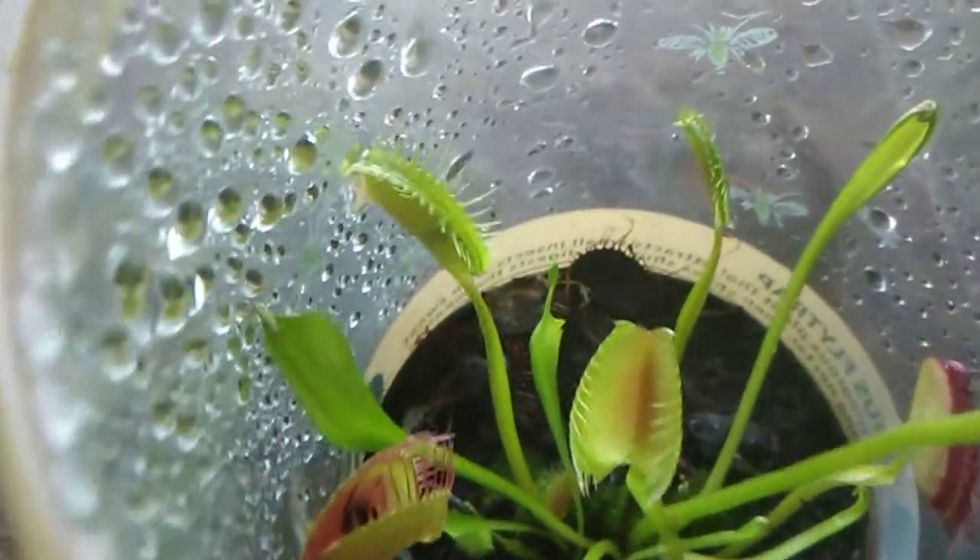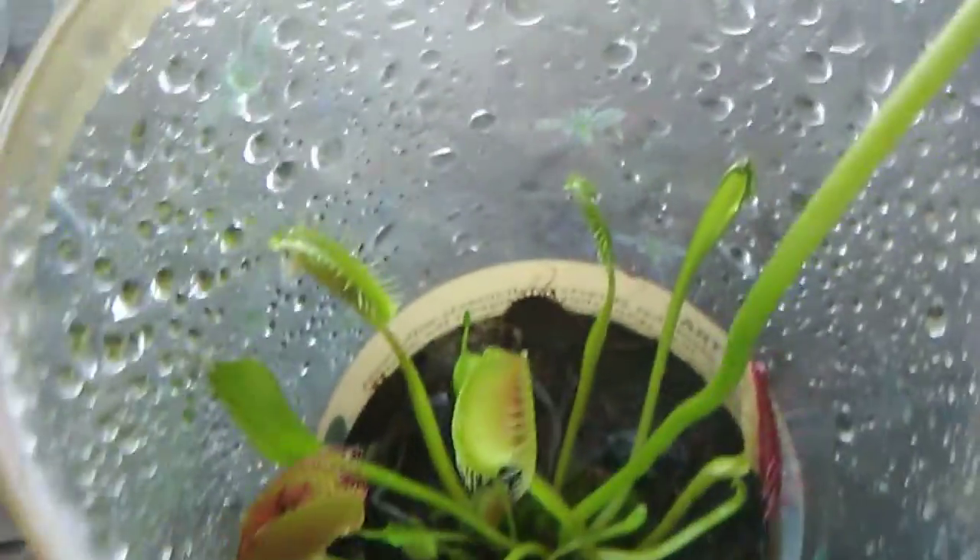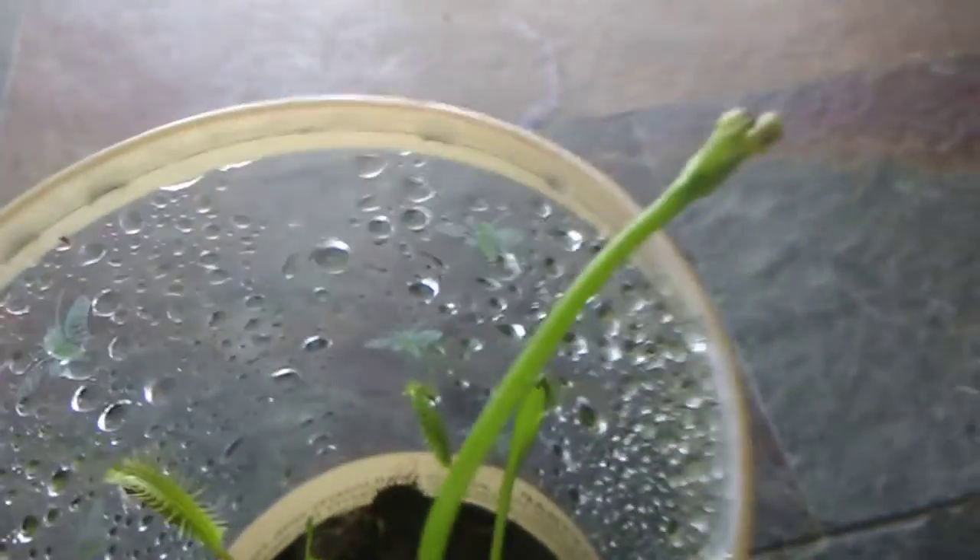Hello, welcome back to Just Clay-ing-A-Round, and I'm your host, Clay. And today, I will be feeding an earwig through my Venus flytrap, which is growing buds.